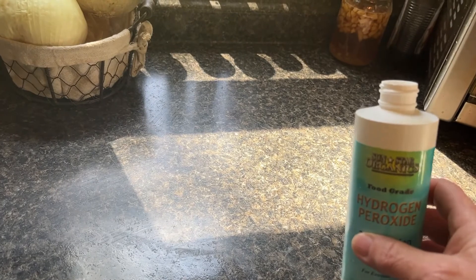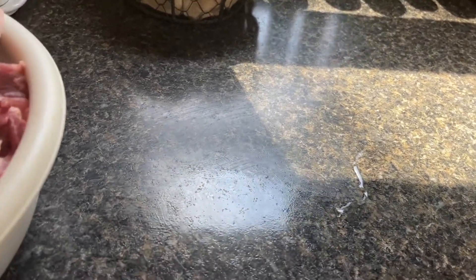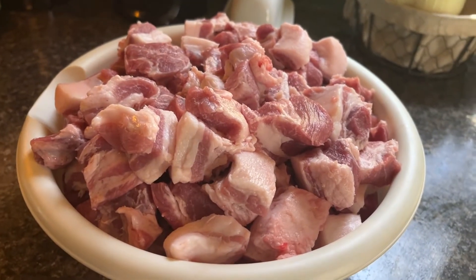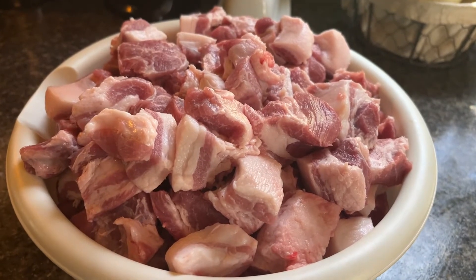I've got my cutting board over in the sink and now I'm going to disinfect around where I was cutting. Always make sure everything is clean and disinfected, especially when you're working with meat — any kind of meat. I'm gonna stick this in the freezer for about an hour and then I will process it with the grinder.